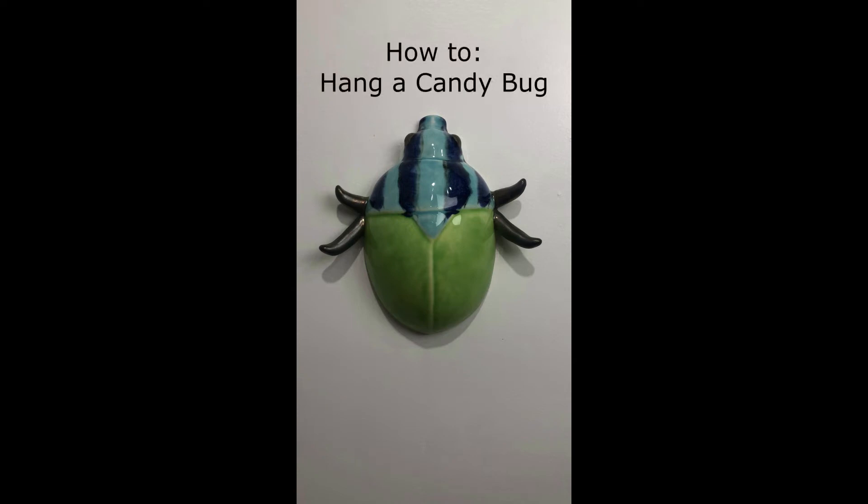You love candy bugs — you bought a candy bug and now you don't know how to hang it, so instead it just sits on a table. Let's get it off the table and onto the wall.